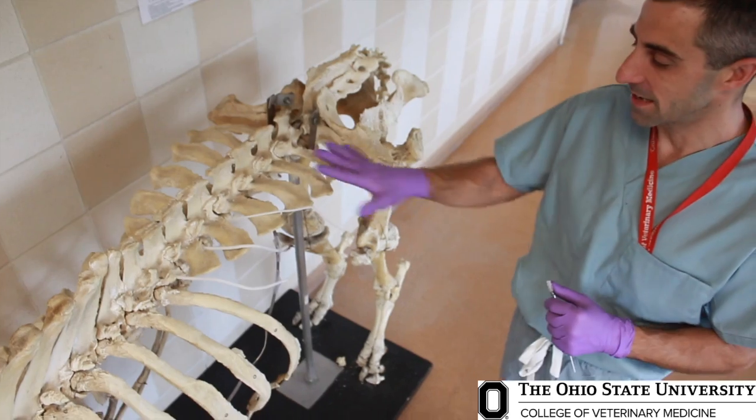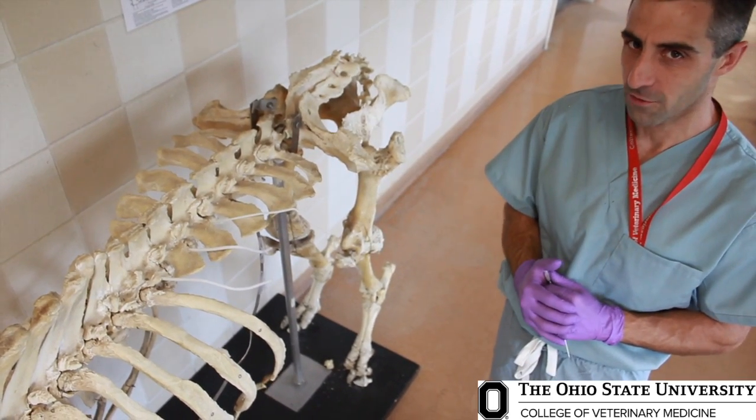The landmarks for the paralumbar fossa: it's basically bounded by the lateral aspects of the transverse processes of the lumbar vertebrae, the last rib as it courses down over the side of the flank, and the flank fold, which starts at the tuber coxae and runs down basically the angle of the internal abdominal oblique as it courses down to the ventral parts of these ribs.